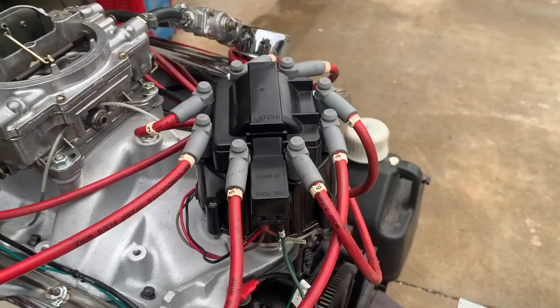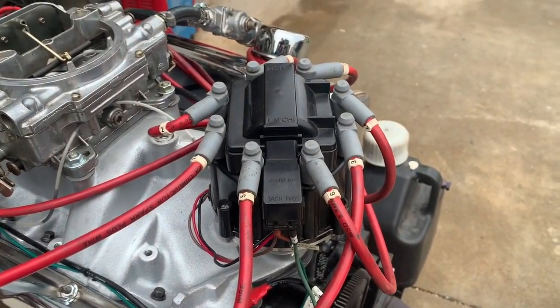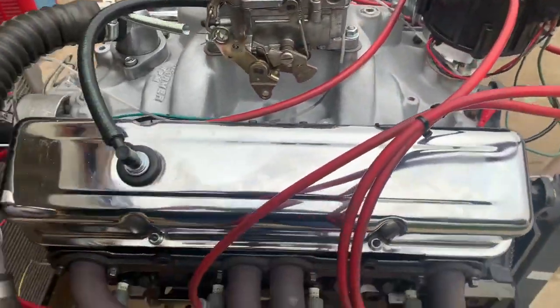It's got an HEI distributor and comes with MSD spark plug wires. The distributor's been recurved to make a little bit more power.